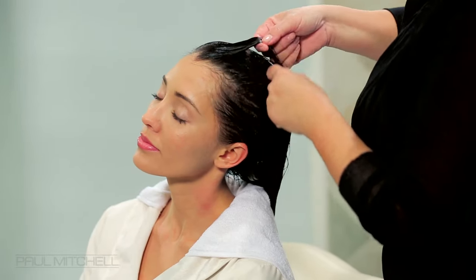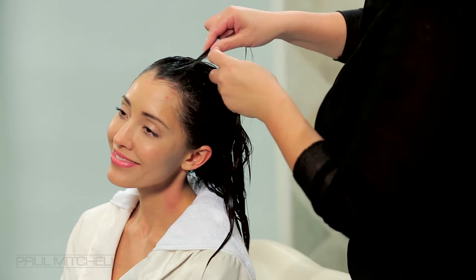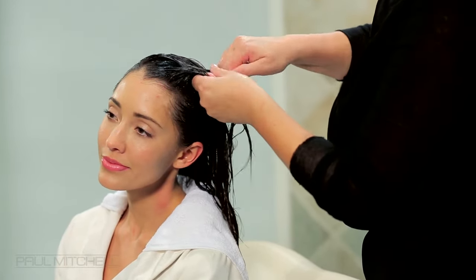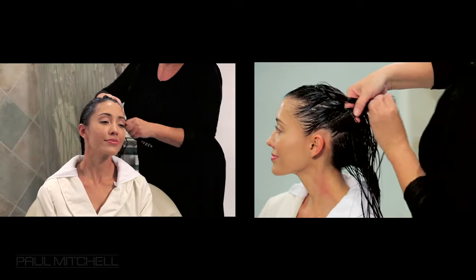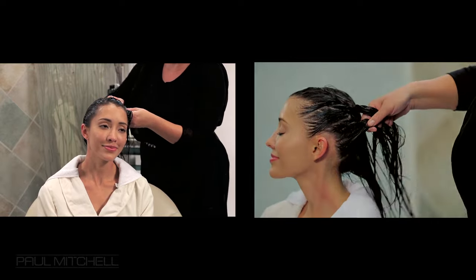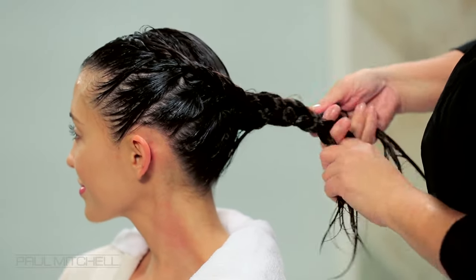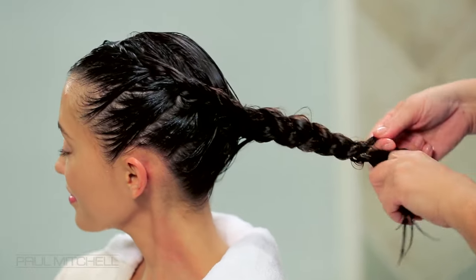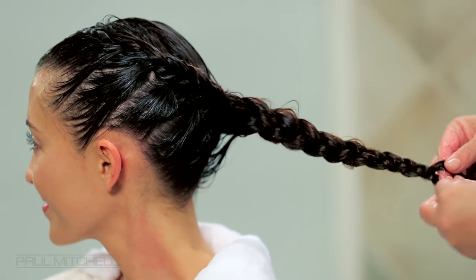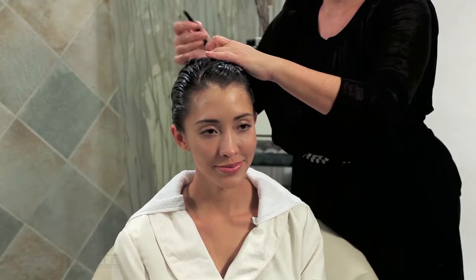Begin French braiding your guest's hair starting at the temple area of one side of the head. You can see here that Lauren is only picking up the hair from the hairline area for this braid. Once you have run out of hair to pick up from, finish braiding the ends of the hair and wrap it up into a circle shape on the back of the head. Secure the ends with a clip.